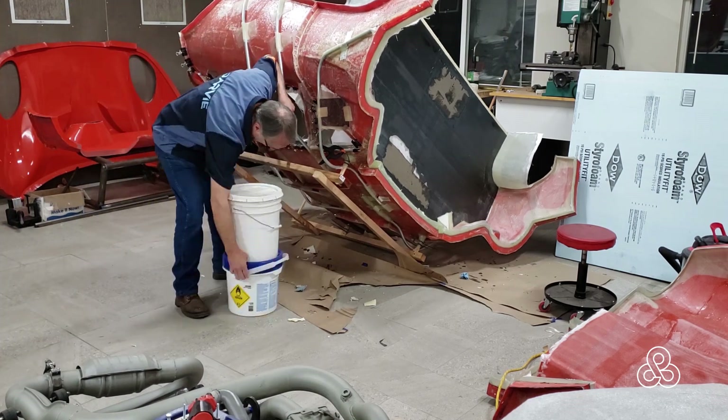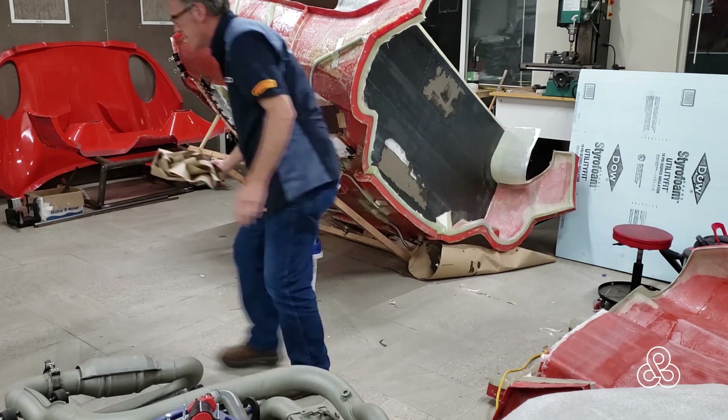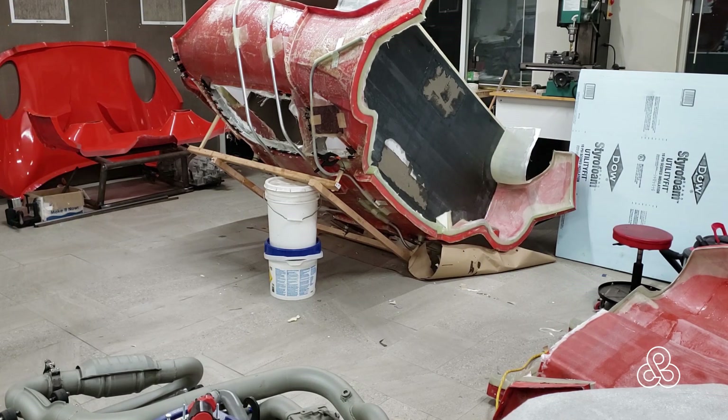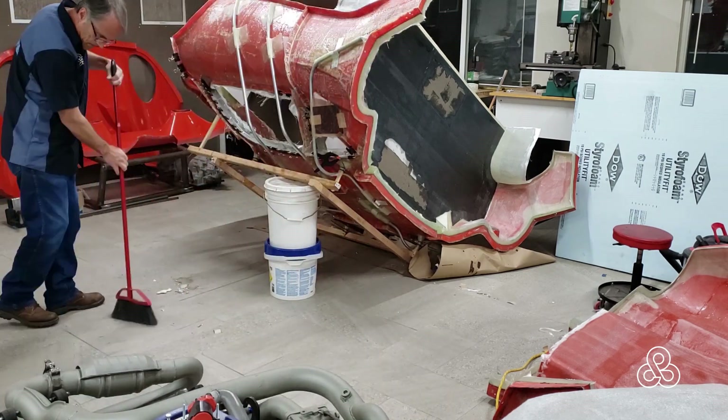Once I have all those things cured and ready to go, it's time to take this thing out of the mold. But first off, every once in a while I do a little cleanup between stages, make sure things are a little bit more tidy to work around.